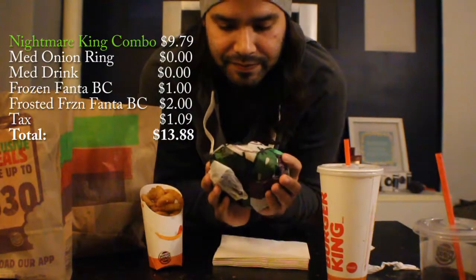How's everybody doing? What are you guys eating? Let me know in the comments below — what are you eating with me? So, what a day it's been. I actually got the Nightmare King from Burger King, this sandwich that is supposed to give you nightmares. That's the supposed thing — it's supposed to give you nightmares.